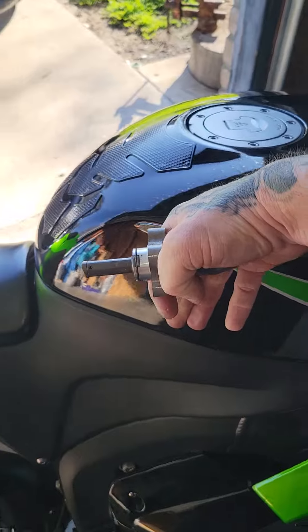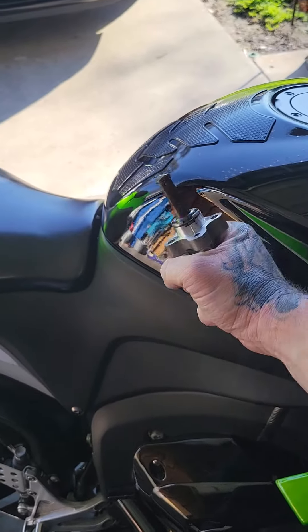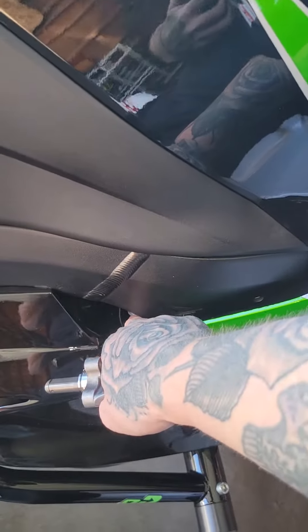You have to take the tank cover off. I had someone pull my wiring and hold it with a big flywheel head, and then I used a long extension with a swivel to get in there.